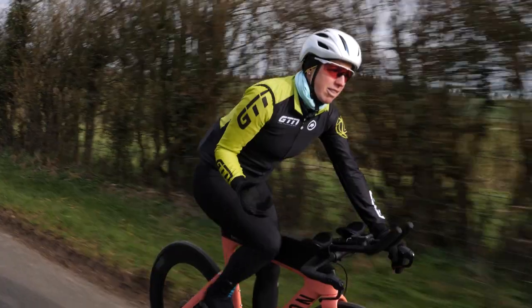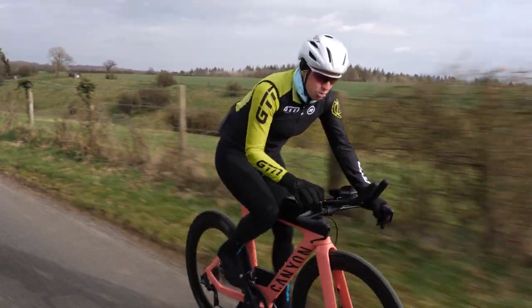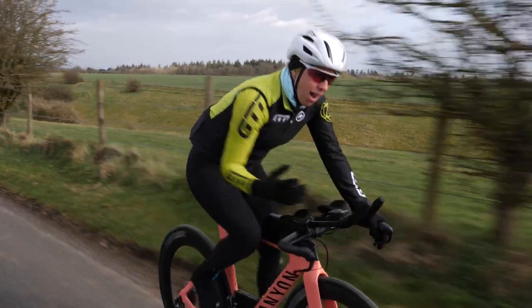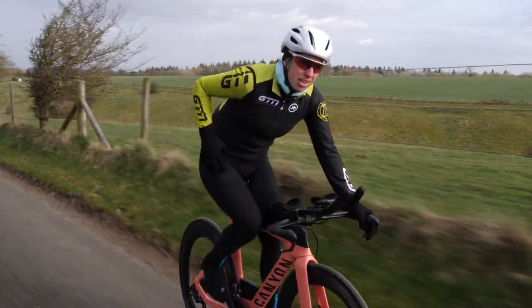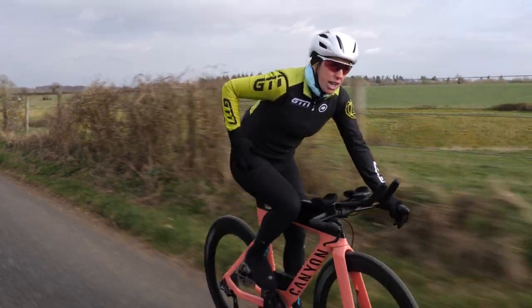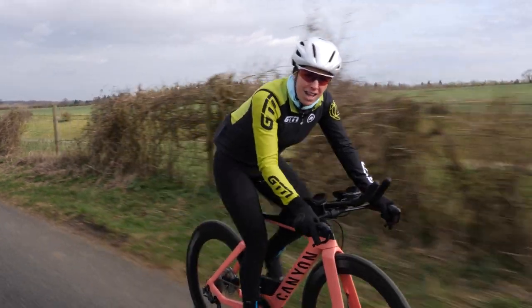Those are probably the most common areas, but some people do find they get pins and needles in their hands or forearms — just make sure you've got nice comfortable pads to dissipate that pressure. Also, the hip flexors can get a little bit tight. A lot of that comes from conditioning, but also just working on your position and bringing the saddle up a little bit should help reduce some of the tightness there.